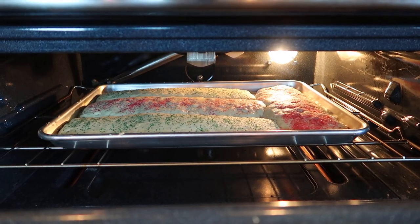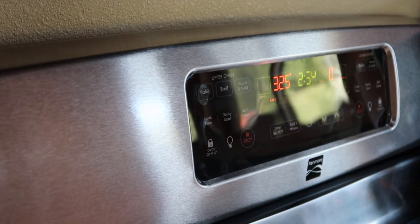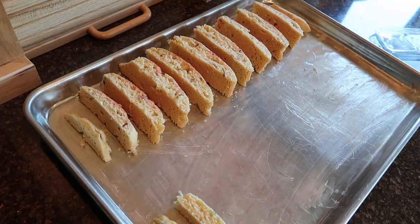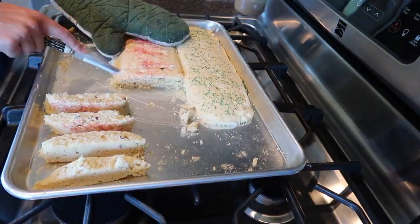After that, pull them out and reduce the oven temperature to 325. Then slice the biscotti into whatever size you like — the thinner you slice them, the more biscotti you'll have in the end. Lay them sideways on the baking sheet.